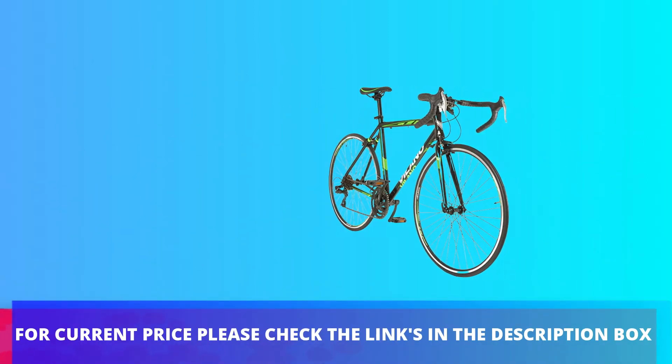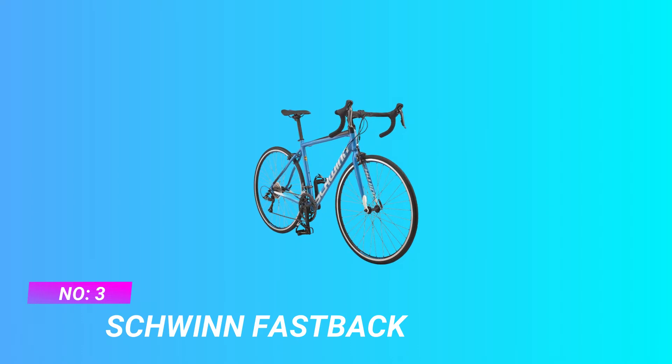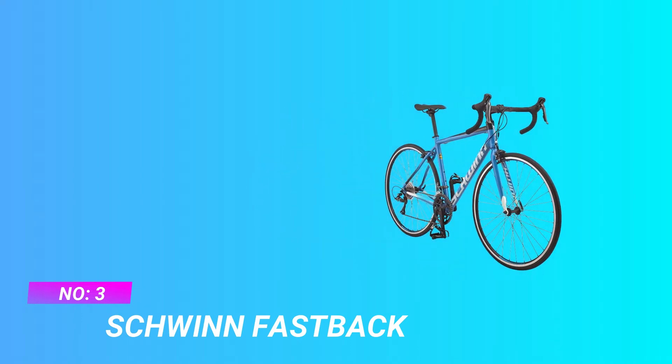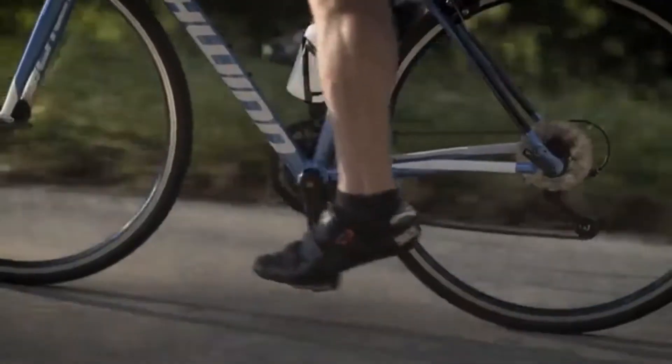For current price please check the links in the description box. Number 3: Schwinn Fastback, Beginner Road Bike for Triathlon. Ride smoother, ride lighter, ride longer.